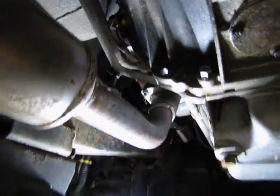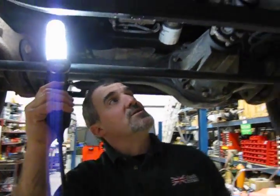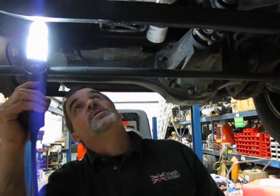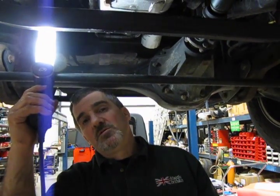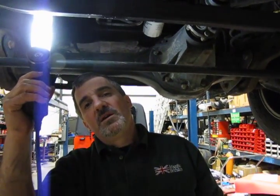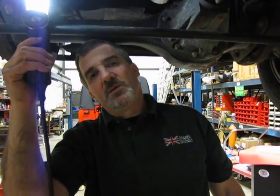We're going to lower this now and show you the connectors for the upstream O2 sensors, which will give you a good idea of what you need to do to change these over. This is good maintenance — every 90,000 to 100,000 miles you want to replace them. They do fatigue, they do coat, the connectors can get some oil on them, and you'd be surprised at what replacing them will do for your engine performance and fuel economy.